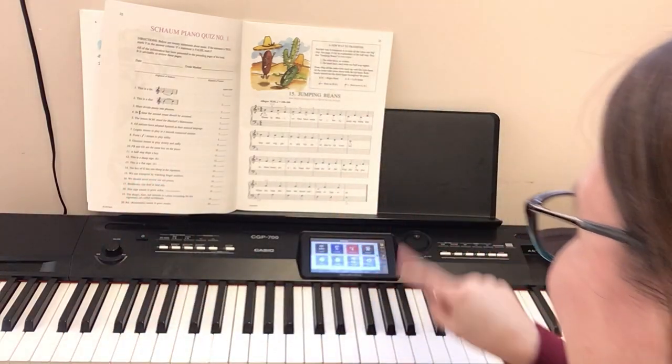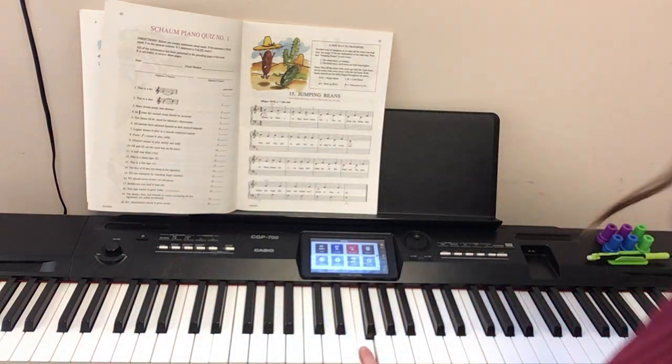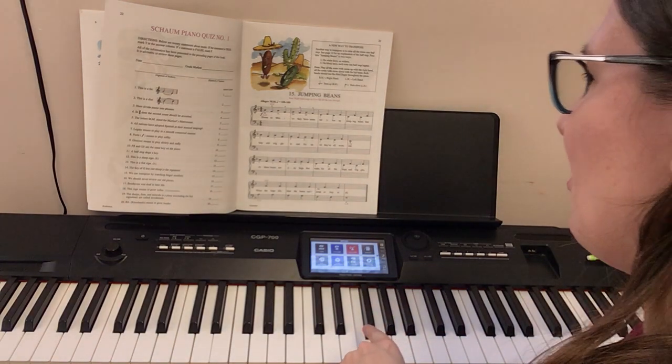It says to use your third finger, but you can use your index finger if you like — it doesn't matter. The right hand, or really just the right finger, stays put the whole time right here on F. We were down on C before, but now we're on F.